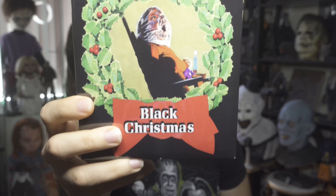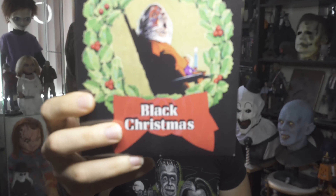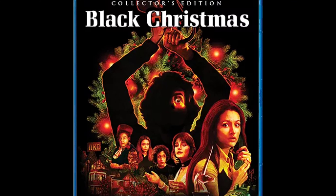Hello everyone. In this video I'm going to review and talk about this brand new Screen Factory 1974 Black Christmas on 4K Ultra HD. I'm very excited for this — I actually got it before Christmas.